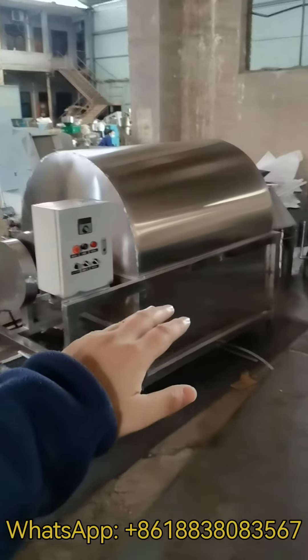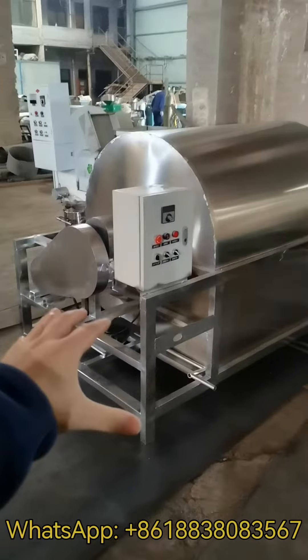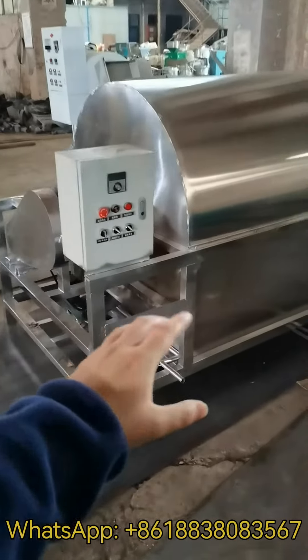This is our roasting machine. The raw materials are food grade stainless steel — full stainless steel.